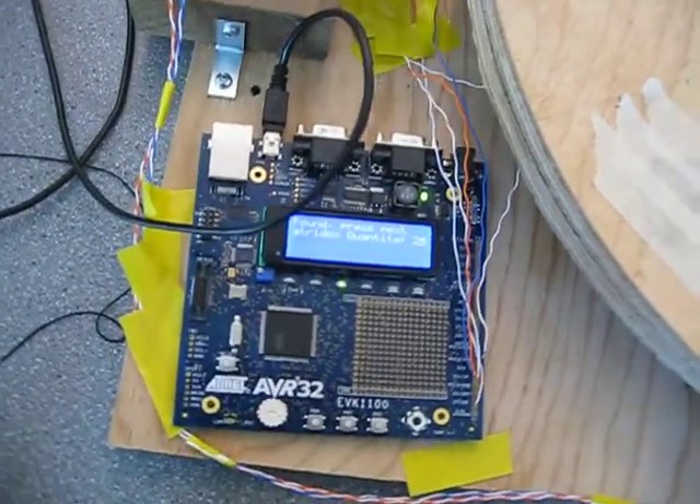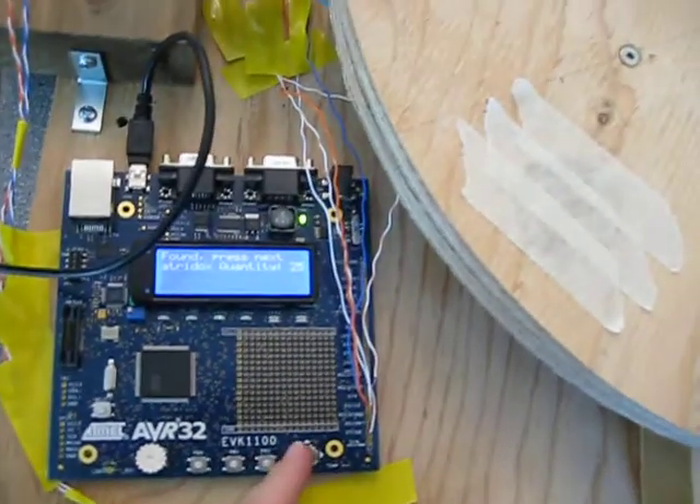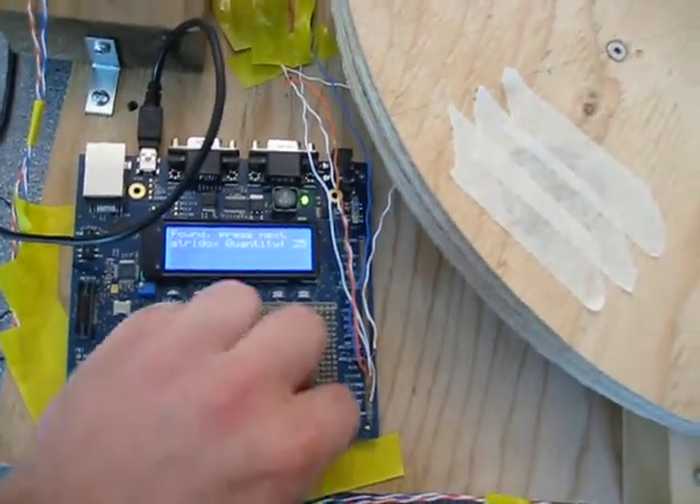Excellent. And you can see that it says that it has found the correct drug, and we can get a little bit more information if I press the side button here.